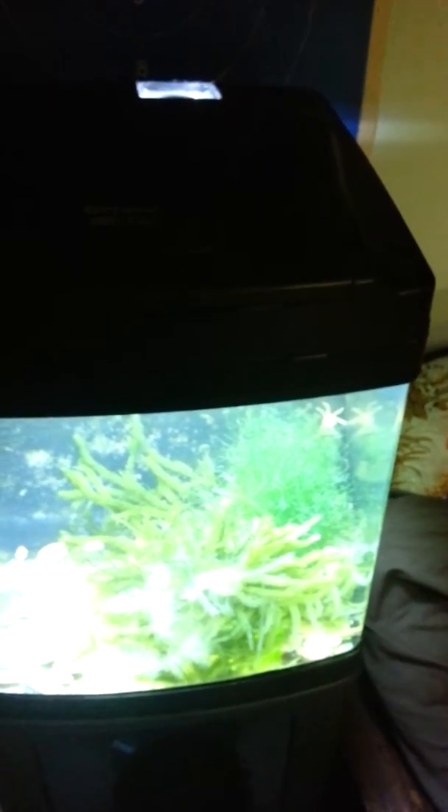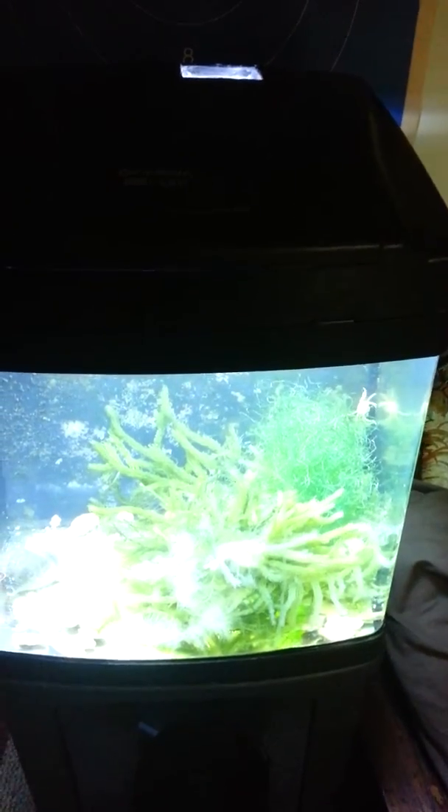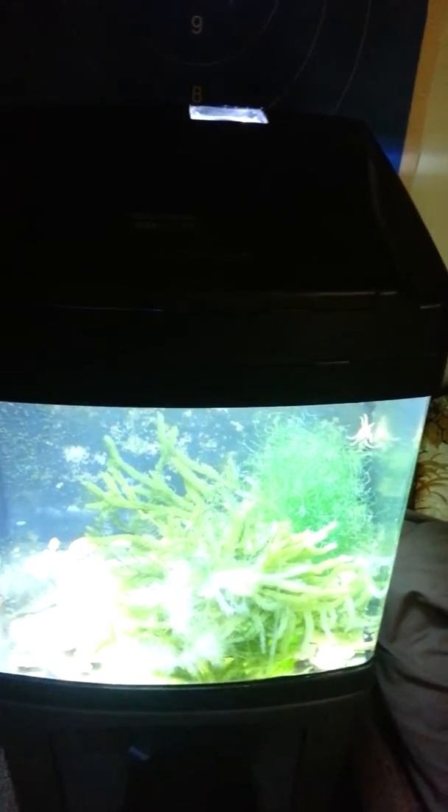It was really easy to cut the hole in the tank and install this fan, and it really reduced the heat by a lot. The water is a lot cooler now and I'll be able to keep corals in there. I hope to have some better luck with it. Thanks for watching, have a good night!